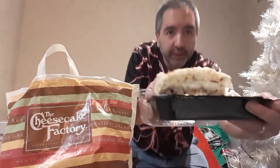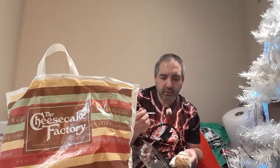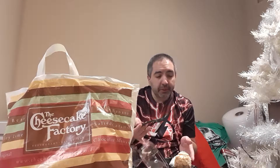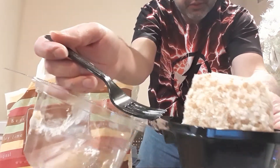First one we have is the Cinnabon type flavor. Let me turn that up so you guys can see it. It really tastes like Cinnabon — really good. I recommend it. I'm just going to show you guys one more time the back of it.